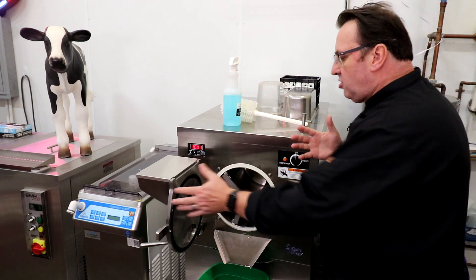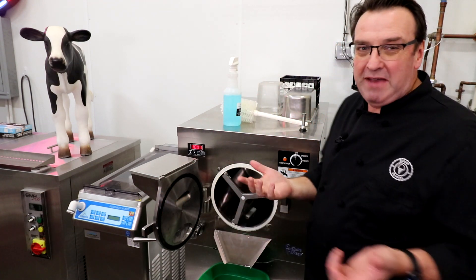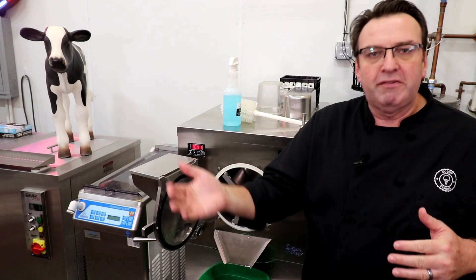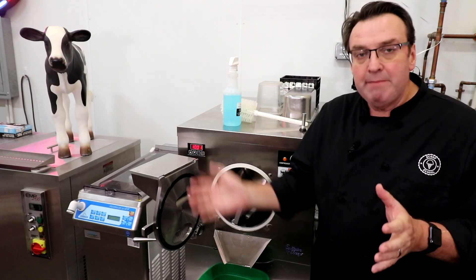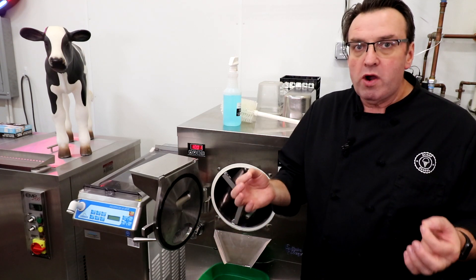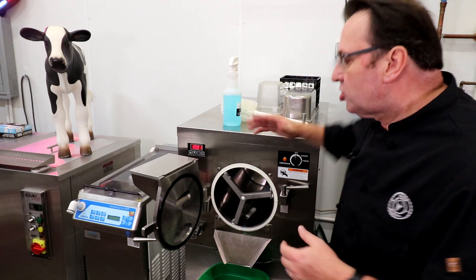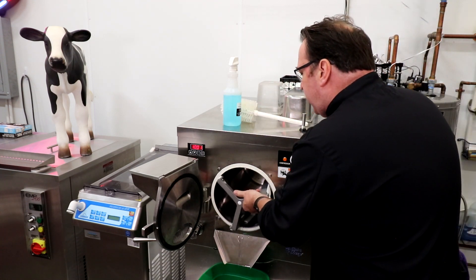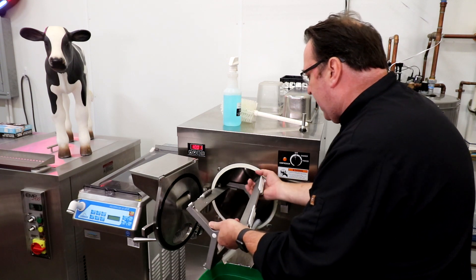You may have a little bit of buildup — butter fat buildup — depending on the percentage of butter fat and the amount of mix you put through during a particular run. You can have quite a heavy buildup of butter fat, so you'll rinse this machine out, run a lot of water through till it's pretty well clear, then take out your dasher.